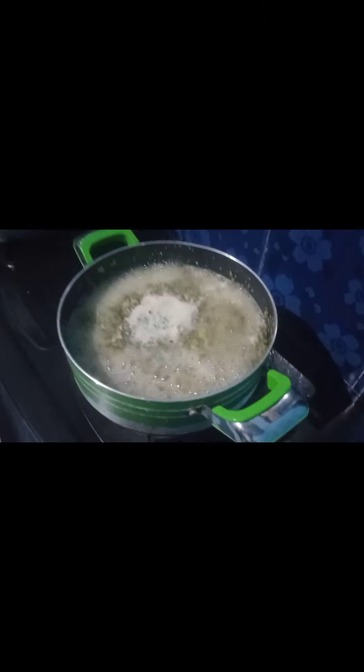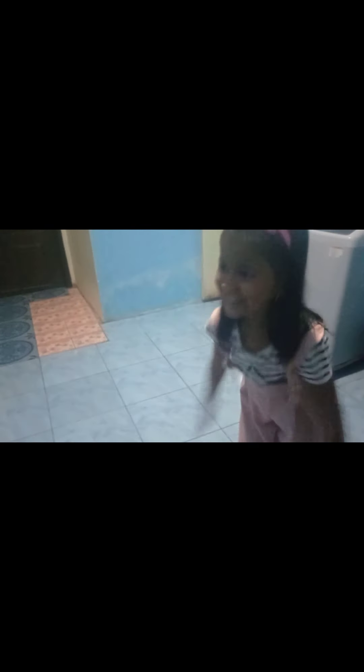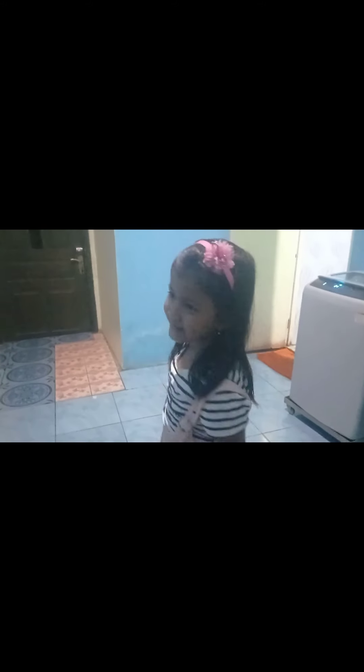Ini bubur kacang hijau. Nah ini unyilnya sudah datang! Halo guys! Kita bikin bubur kacang hijau, guys. Kue engkau mau?